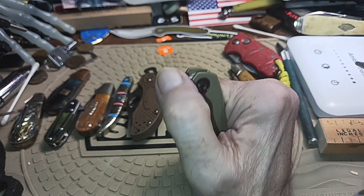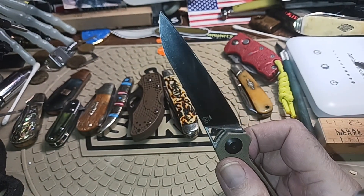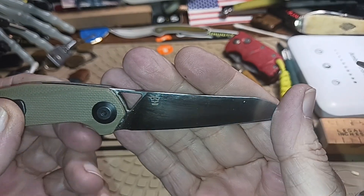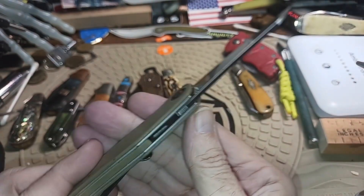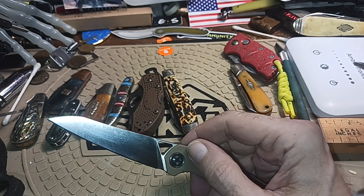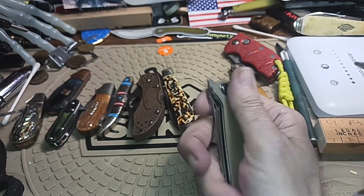This one was really popular for a long time and then people kind of forgot about it, but it's very easy to use — the front flipper. It's the very first front flipper I ever got: the Civivi McKenna. It's a nice little combination blade — could have been a wharncliffe, could have been a sheep's foot, and it's got a little curved sweep to it. It was confused, but yeah, this is a nice little knife.